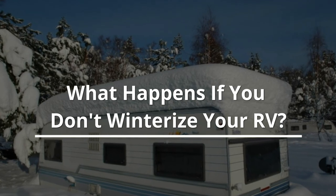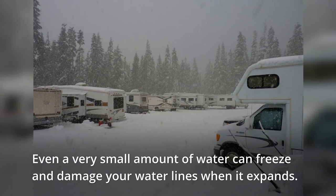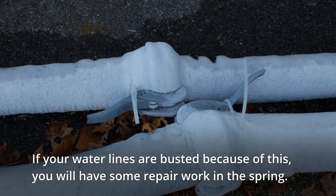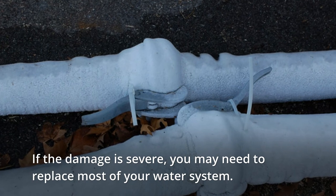What happens if you don't winterize your RV? Even a very small amount of water can freeze and damage your water lines when it expands. If your water lines are busted because of this, you will have some repair work in the spring. If the damage is severe, you may need to replace most of your water system.